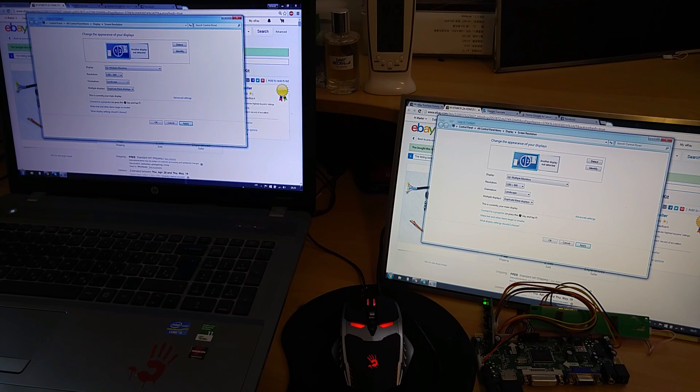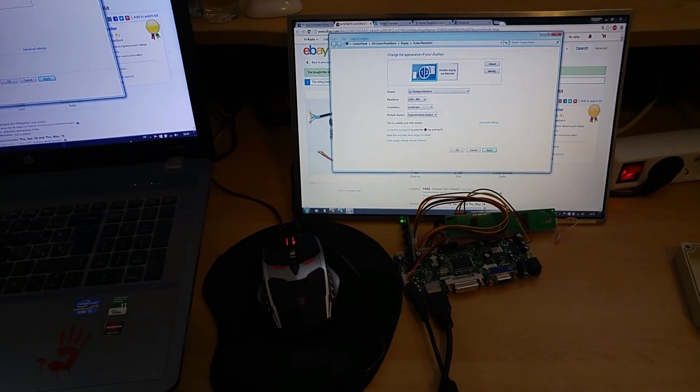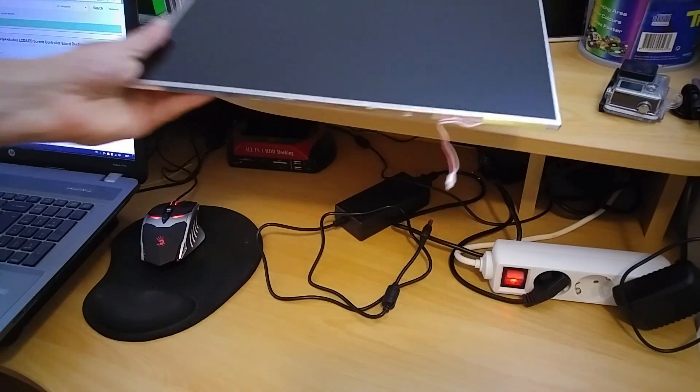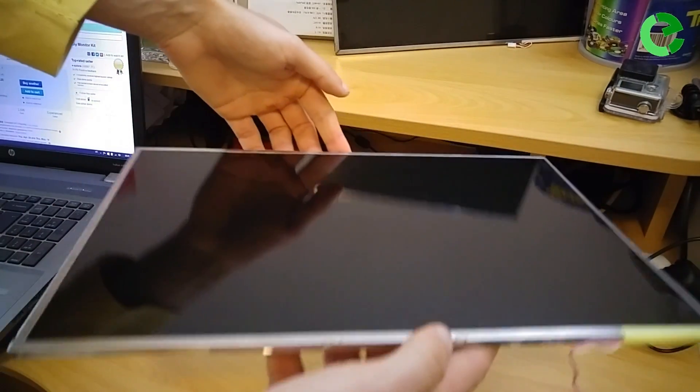Welcome to my channel Electronic Creations. Today I'm going to show you how to reuse an old notebook LCD panel. With the removal of the access plastic, you will get an LCD panel like this.